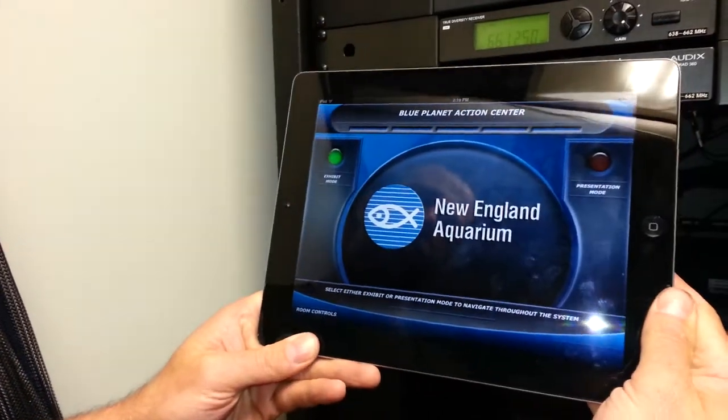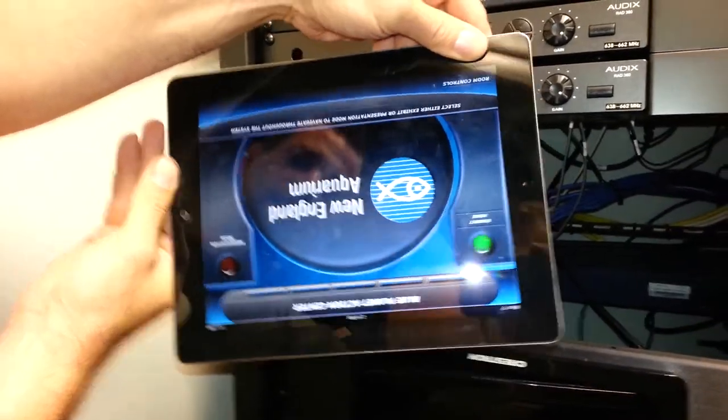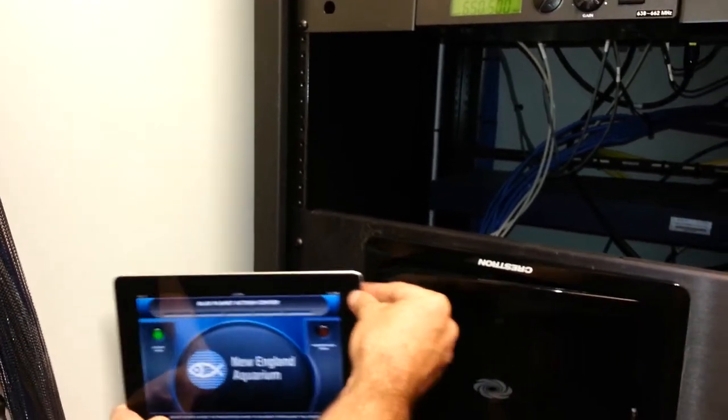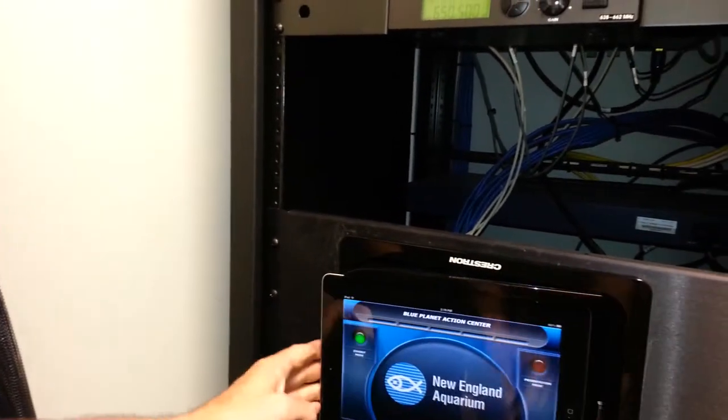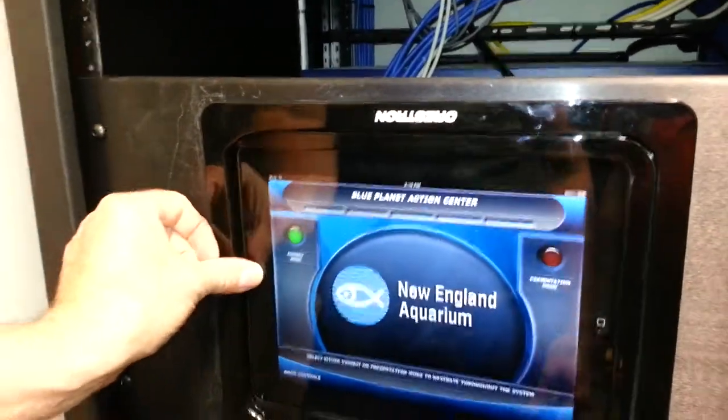If I flip it upside down, the image flips — it does not go back the other way. So now it's locked that way, and in order to see it right side up, my docking station has to be upside down.